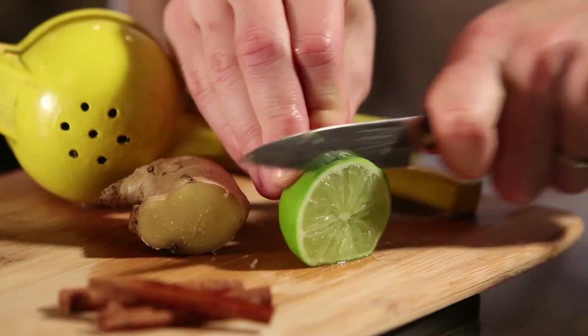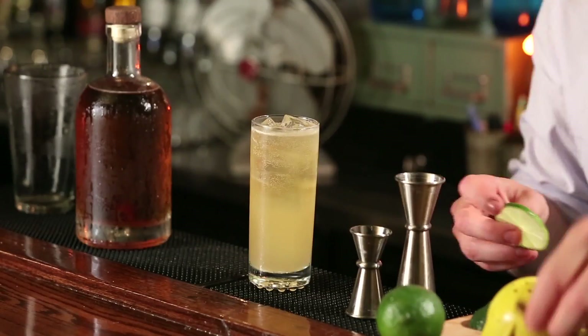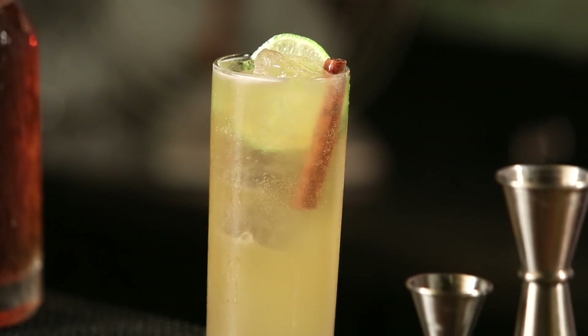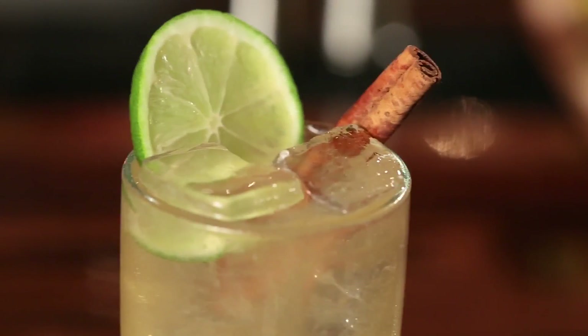Top it off. And finally we're going to garnish with a lime wheel and a cinnamon stick. And that is The Tempest. This is a great drink for Halloween parties — your costume will not be complete without one.